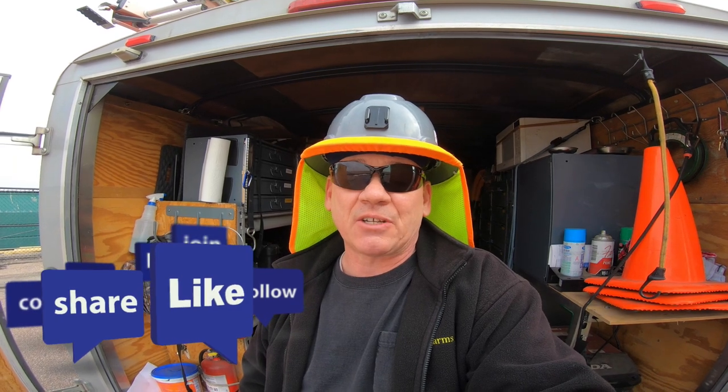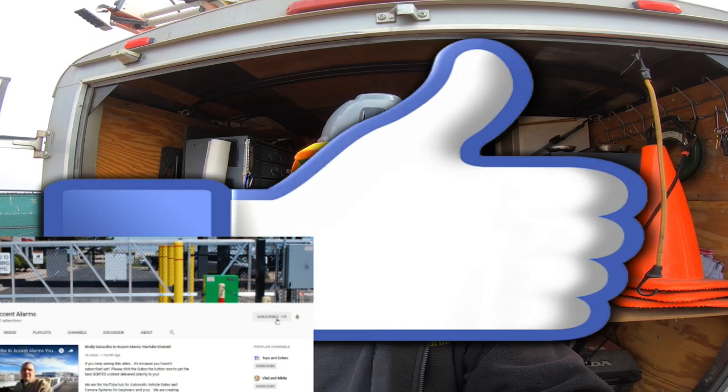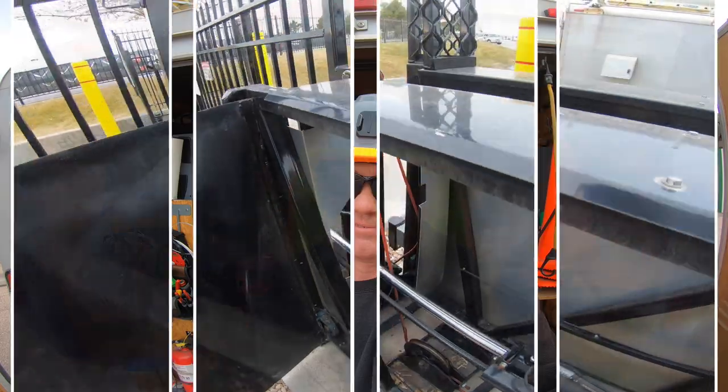Hey there, how are you today? If you're new to the channel, I'm Sean with Accent Alarms. I have about 25 years experience designing, installing, and servicing quality long-lasting automatic gate systems. By automatic gate system I mean I work on gates, gate operators, cameras, access control, and wired and wireless connectivity. I've recently added video production to the list of things I do. I'd love to get your feedback, good or bad, down in the comment section, and please take a second to click on that subscribe button — it really helps us out.